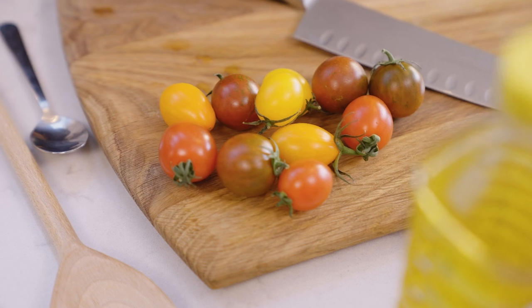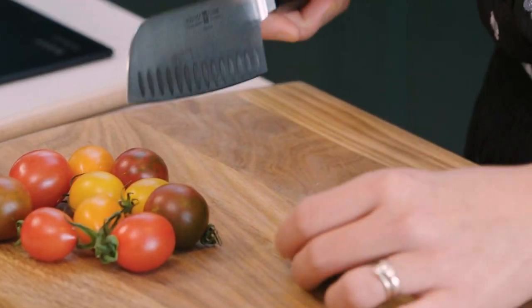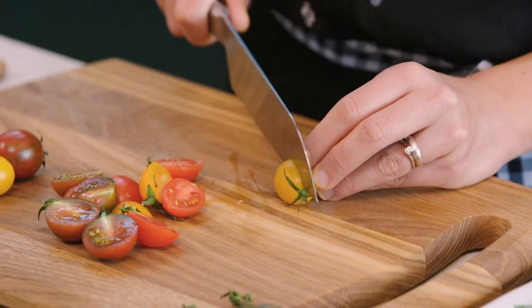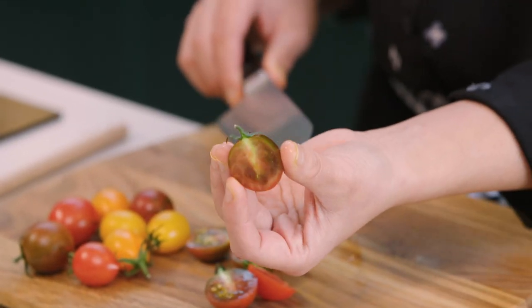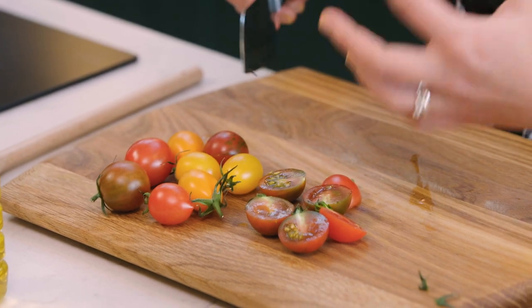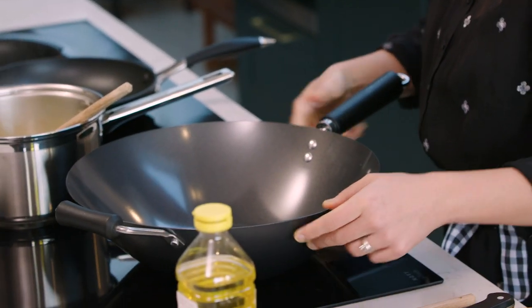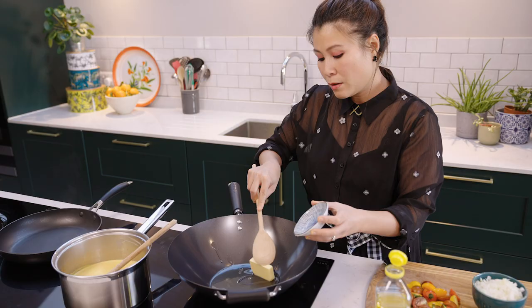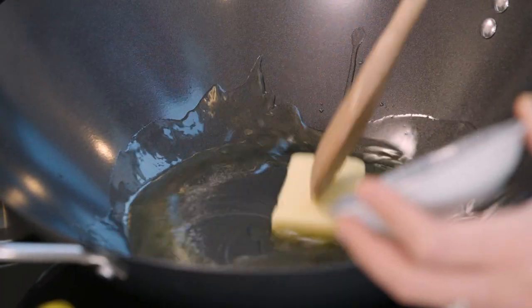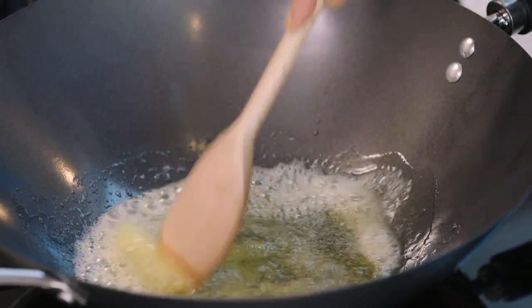Here I've got a selection of tomatoes — look how beautiful they are, they're different sizes and different colours. All I'm going to do is half them. Food is all about taste but it's also about looks, so I like leaving the salt on. Then in half my pan here, some vegetable oil and the same amount of butter. Butter gives the roasted tomatoes such a lovely flavour, and it also helps the butter not to burn.